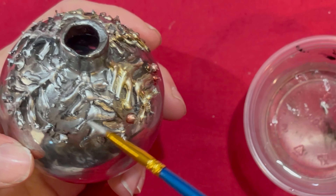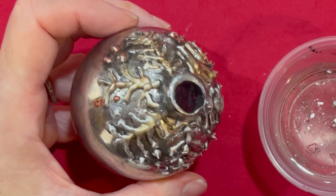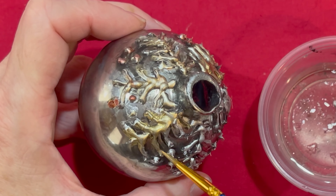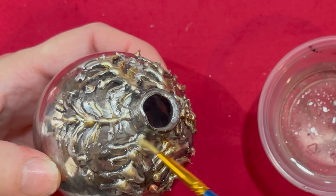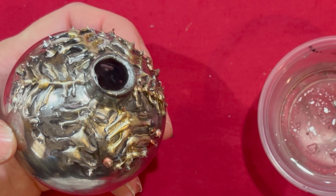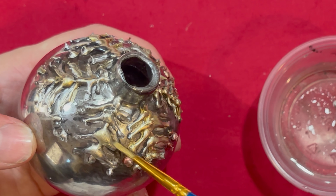Wiping off the brush and then I'm going on to the gold. The reason why I like to use the gold is it just helps make it stand out a little bit more. I'm just going to use a little bit of the gold to go over the pine needles, and I'm also using this on the little berries too.